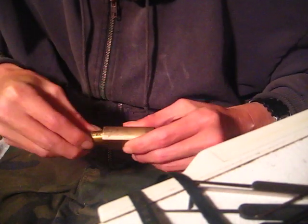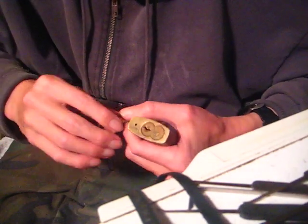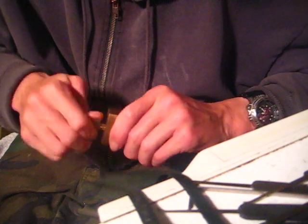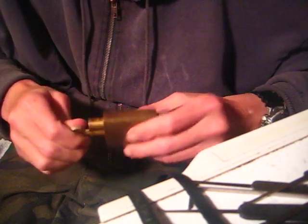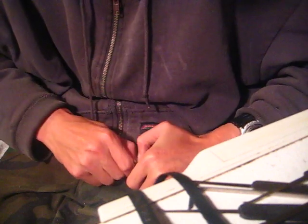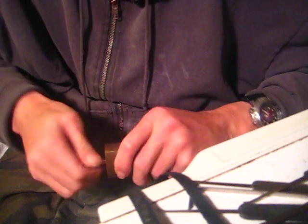I'll go ahead and get this core back in here and show you guys the key. I do not know what keyway this is. There's no stamping on the keys. There's the control key right there - let's get this key out - and here's the operating key. And there it is, working tick to control.